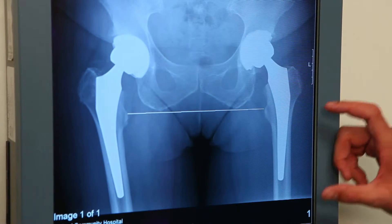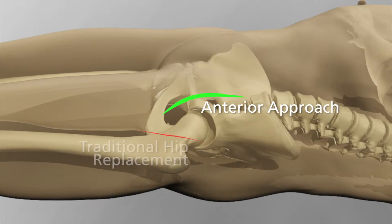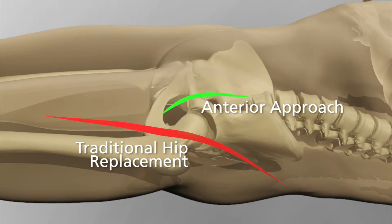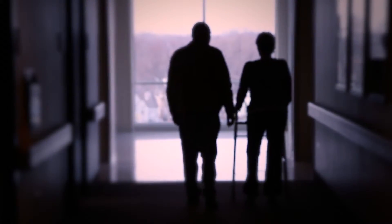The direct anterior approach to total hip replacement is a muscle-sparing approach. It does not cut the muscle, whereas traditional hip replacement usually cuts some of the largest muscles in your body. People usually experience less pain and quicker recovery, staying overnight in the hospital and going home the next day.